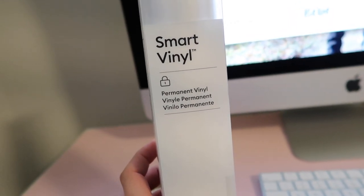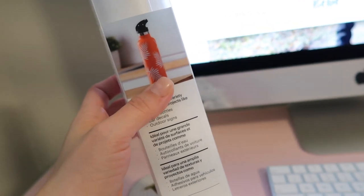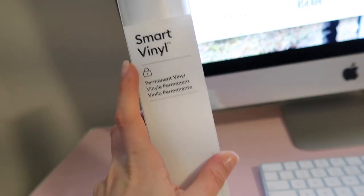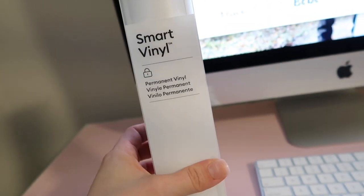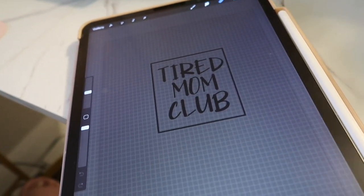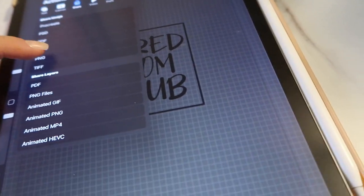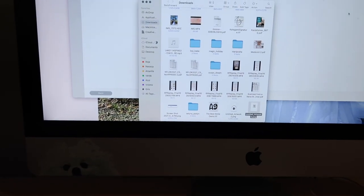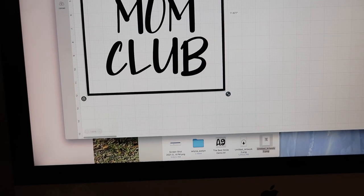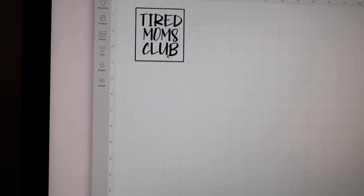I'm going to use this smart vinyl — the permanent one — since I'm putting it on a cup so I need to be able to wash it. This is amazing because you don't need a mat and it cuts so quickly. I created a little text design, exported it as a PNG from my iMac, uploaded it to Cricut Design Space, and hit cut image. Once it's uploaded I can add it to my canvas and size it.